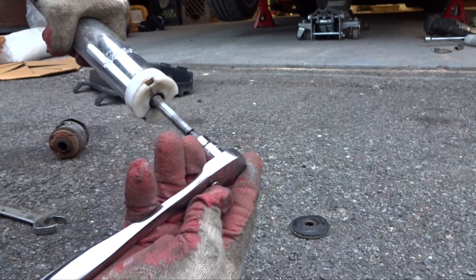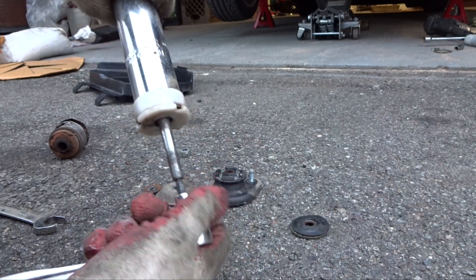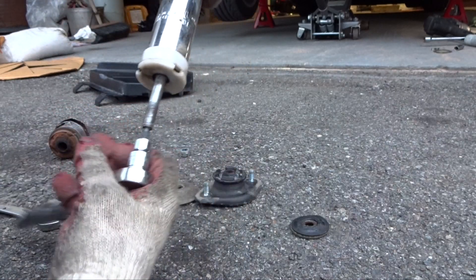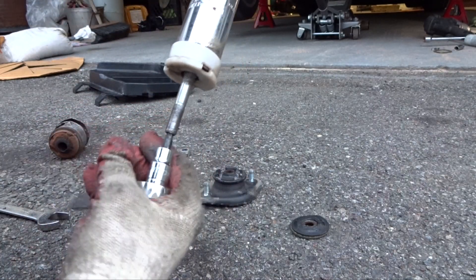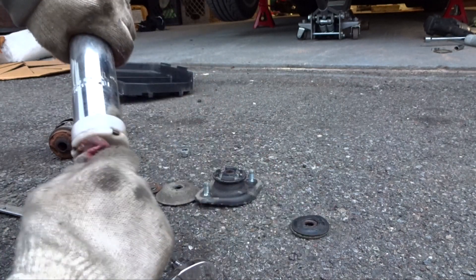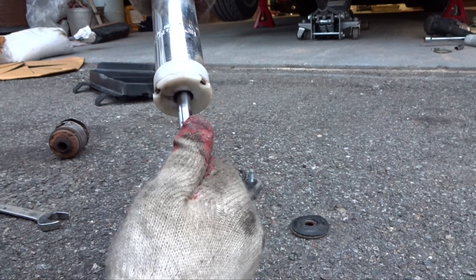Once it's all the way in you can loosen or tighten. If you want the least dampening, you loosen it all the way to the left like that. Once it stops, that means it's minimum dampening and it goes in and out pretty easily.